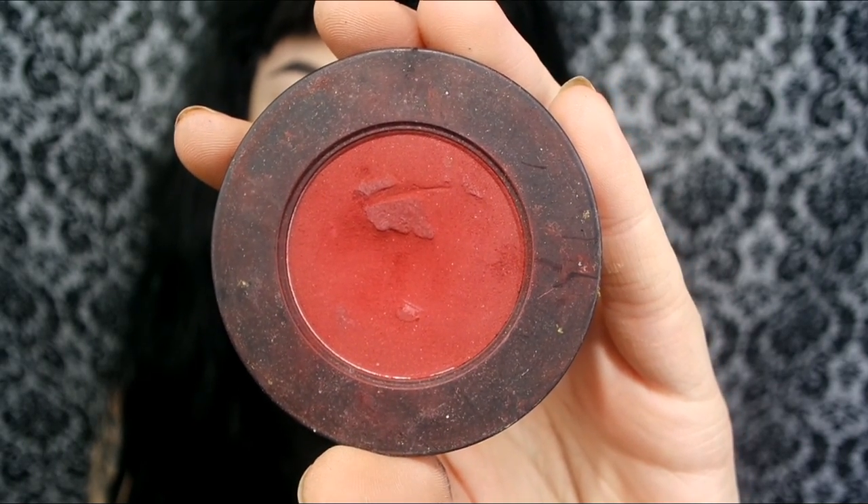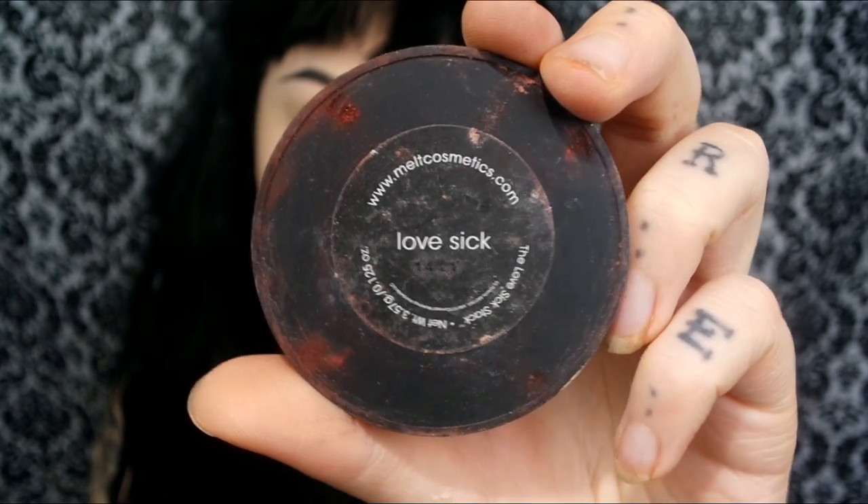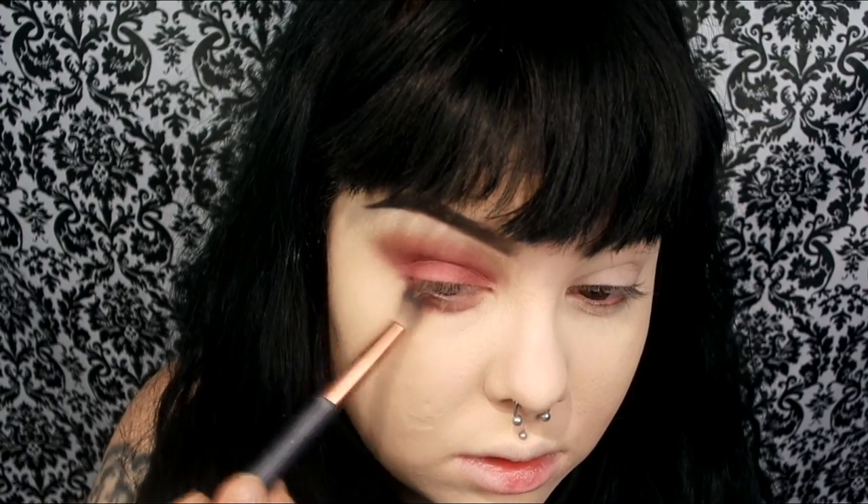Now for eyeshadow I'm going to take Melt Cosmetics Lovesick, and this is the only eyeshadow I'm going to use for this whole entire look, so it's going to be super simple. I'm pretty much just slapping that eyeshadow on everywhere — in the crease, on the lid, underneath the eye — literally everywhere, just making sure it's really blended out and there are no harsh lines. You can use a transition shade to help with blending if you're not too confident, but I'm lazy so I didn't.